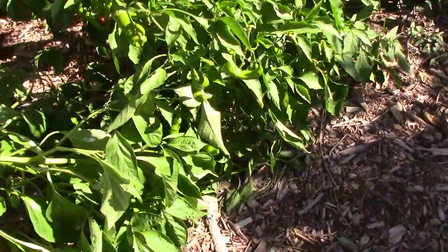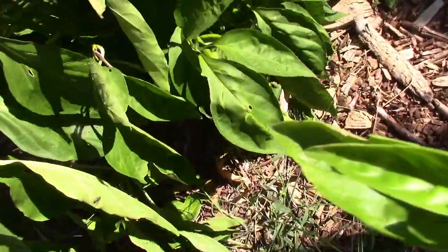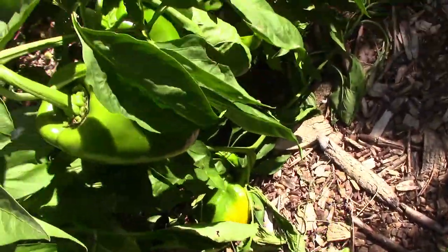As you can see from this limb, if you don't provide support they will end up on the ground or they will break.